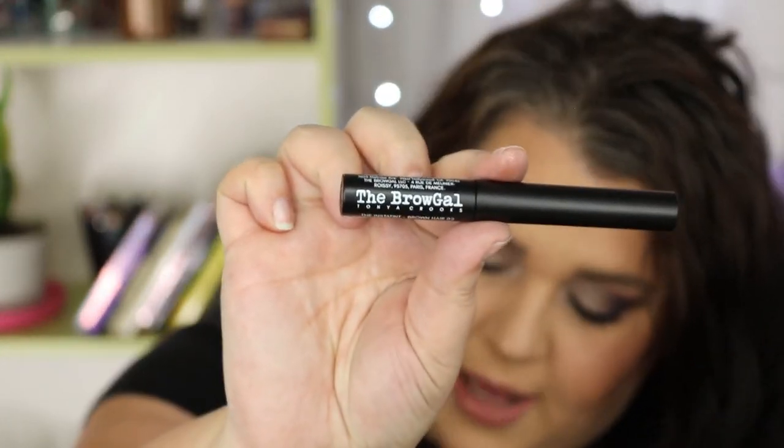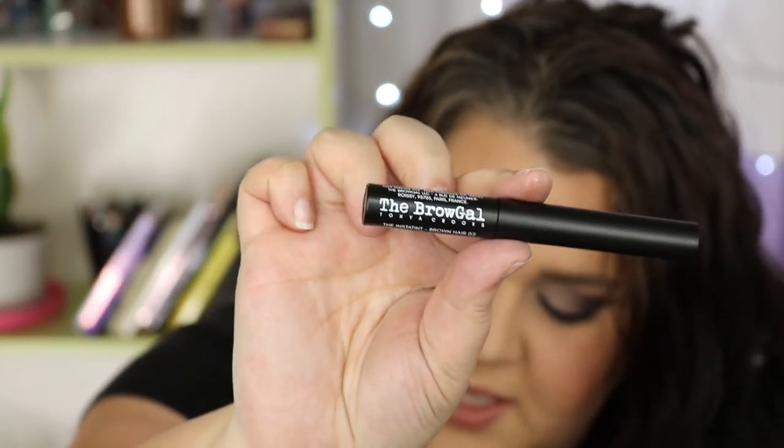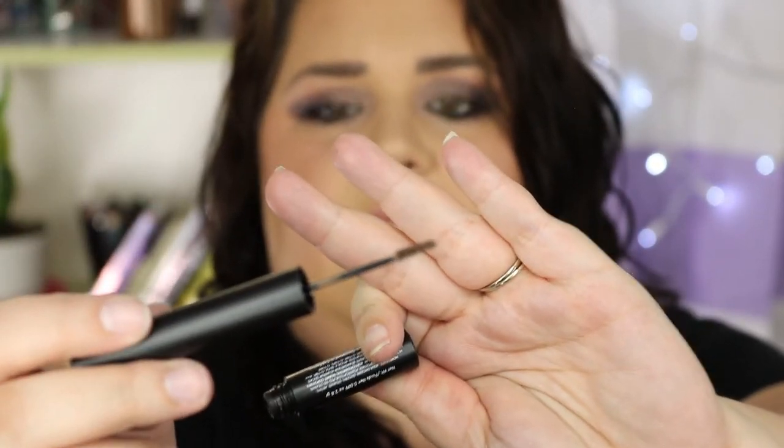I'm actually excited about this next one. It is the Brow Gal Instant Tint Tinted Brow Gel. This is a $22 value. I'm really excited about this one because I got one in a BoxyCharm before but it was a blonde shade, so it did not work for me at all. This one is in brown so I think it will work much better. I liked it because it has such a tiny little brush. I've heard so many good things about it, so getting a full size one is kind of awesome.